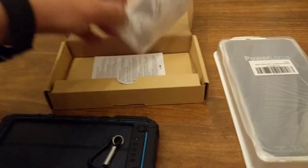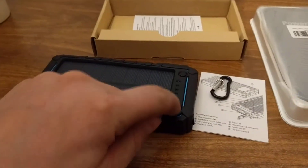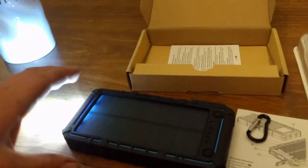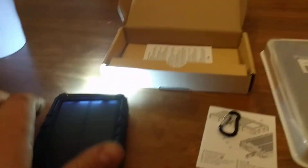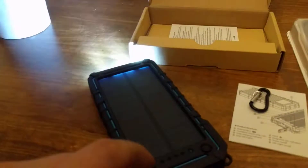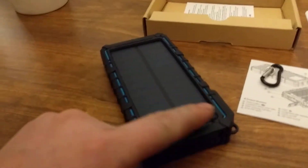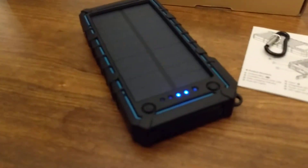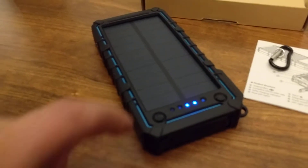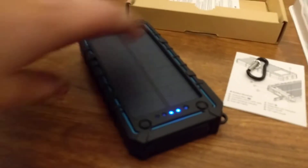It comes with a user manual explaining how to use it. For the flashlight, you just press the light button — it's fairly bright, not quite blindingly bright, but enough to see by. It has a couple of different modes: one is SOS, press it again for a strobe to get someone's attention, and then off. The power button gives you an indicator of the battery charge level — I'm assuming the 4 means full charge, and it possibly turns red when it's dying.